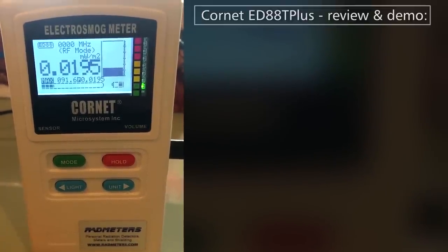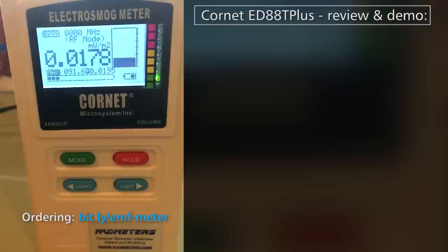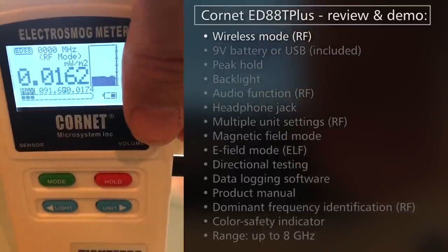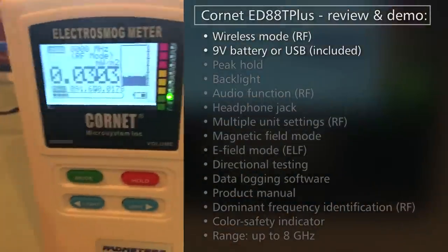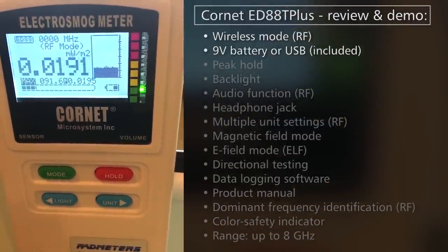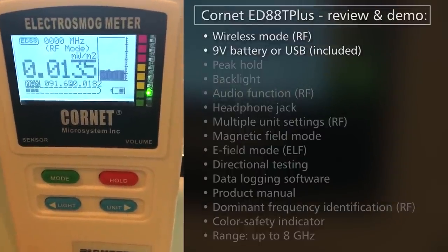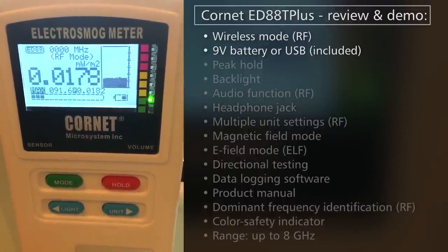There's a link to where you can get it in the description below. We're going to go through a review of its functionality and a usage guide and show you some real world examples. What you're looking at right now is the default mode — as soon as you turn it on, there's a switch on the side. Right now I have it running on USB power, which it can do infinitely, or it can run on battery. This is the background radiation level in my apartment. I have everything wired here, but there's a wireless router upstairs, which I have shielded as much as possible. The background reading is 0.02 milliwatts per meter squared.